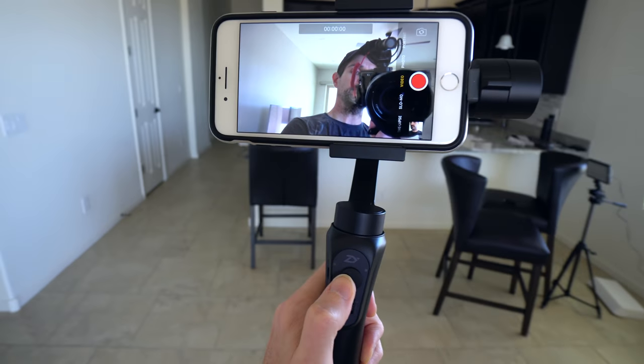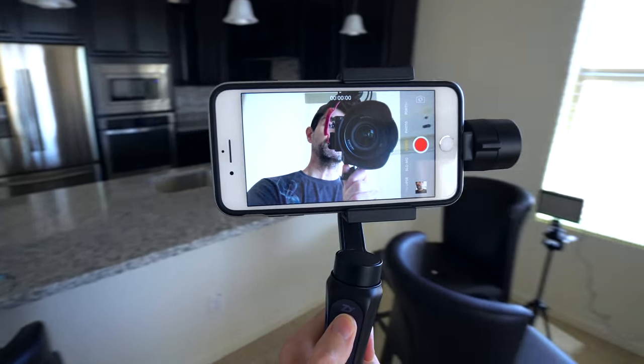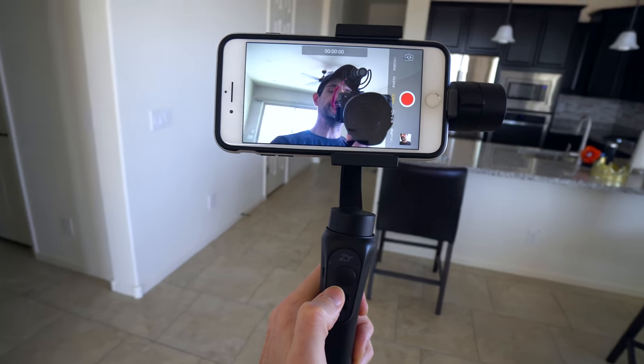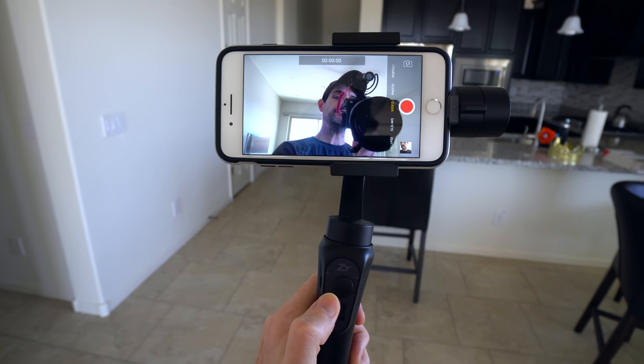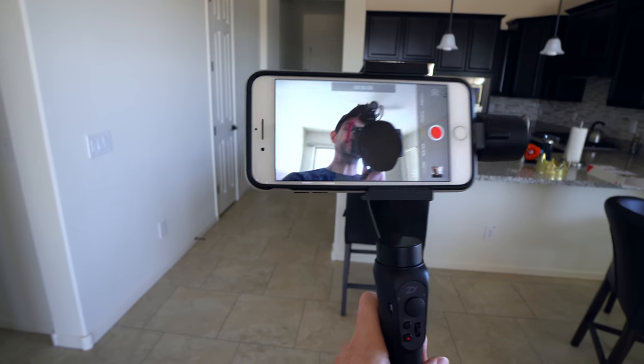For the most part, it just feels like the phone is a little too heavy for the gimbal. But it's got all your typical gimbal modes — hit it three times and it'll pivot around for selfie mode, though technically you could just use the front camera.